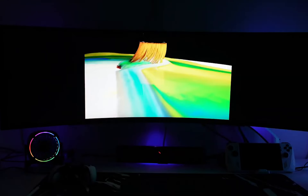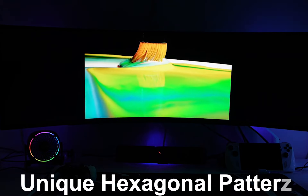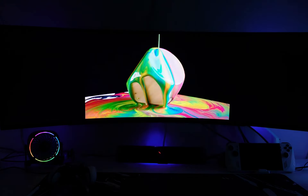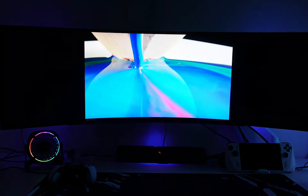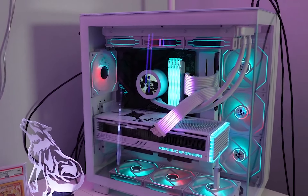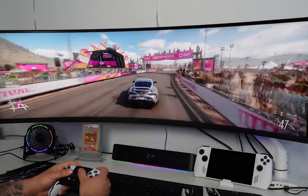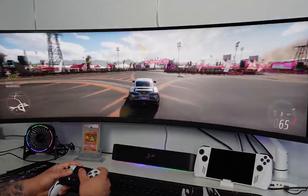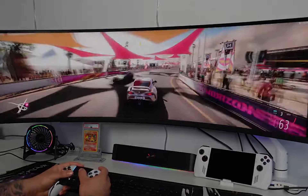Moving onto the design, this monitor screams gamer. It's got a unique hexagonal pattern on the back with customizable RGB lighting. If you want your setup to stand out, this is the monitor for you. The stand features wide-set feet, and the bezels are on the thicker side, especially the bottom one. But what really catches your eye is that aggressive 1000R curve — it brings the edges of the screen closer to you, making you feel like you're right in the game.